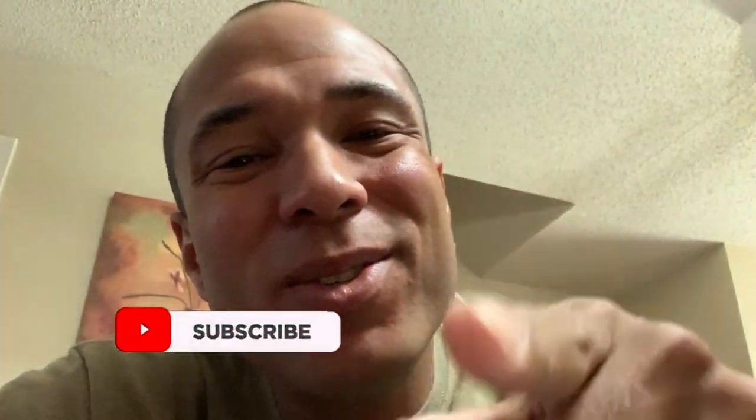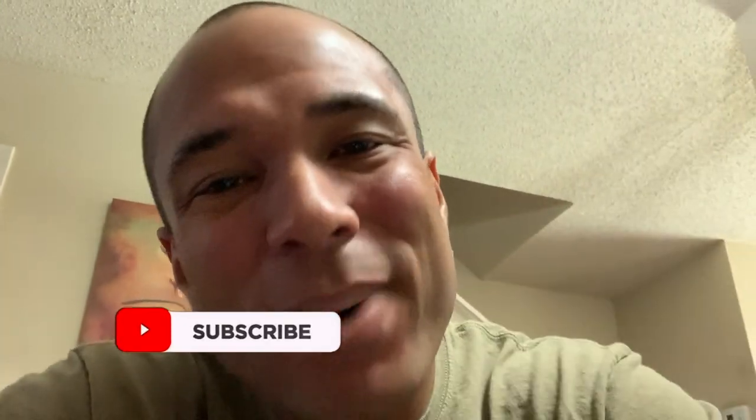What up, what's happening YouTube, it's your boy Certified and I'm back with another banger for you guys. If you ain't a subscriber to my channel already, make sure you smash that subscribe button. It don't cost nothing, just click that red button for me.